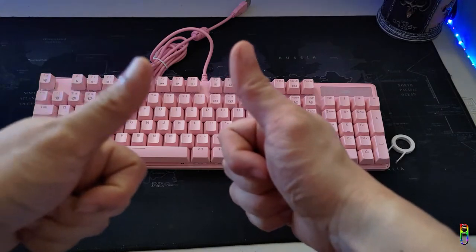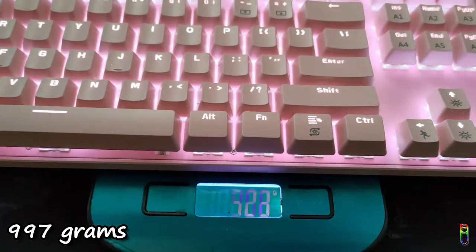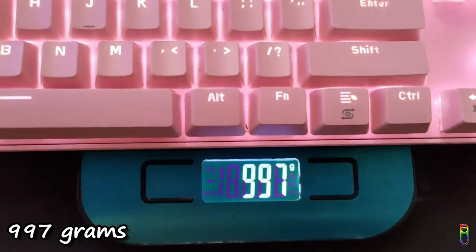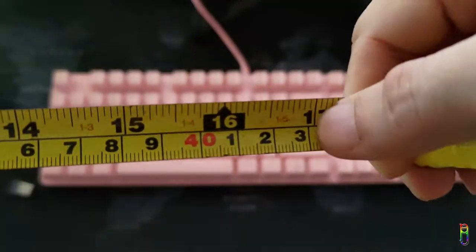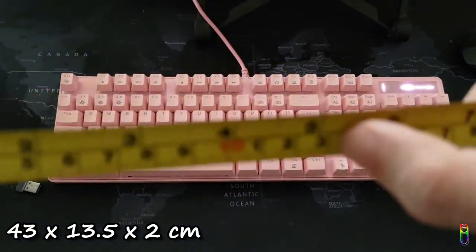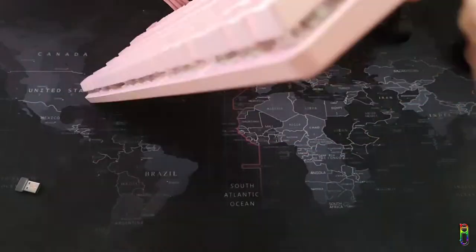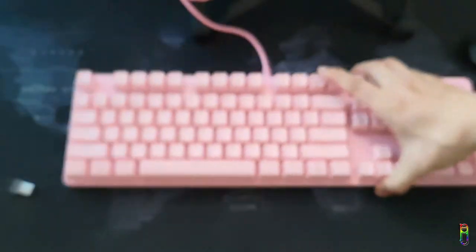The keyboard weighs three grams shy of one kilogram — as expected, a really heavy, solid keyboard. The Mage G MK Storm measures 43 by 13.5 centimeters for its length and width, and the height is at two centimeters at its thickest point. To give you a bit of an immersive experience, I will let you hear how the keys sound.